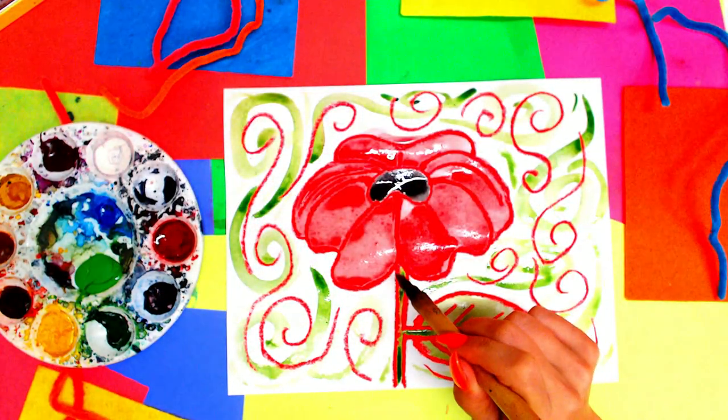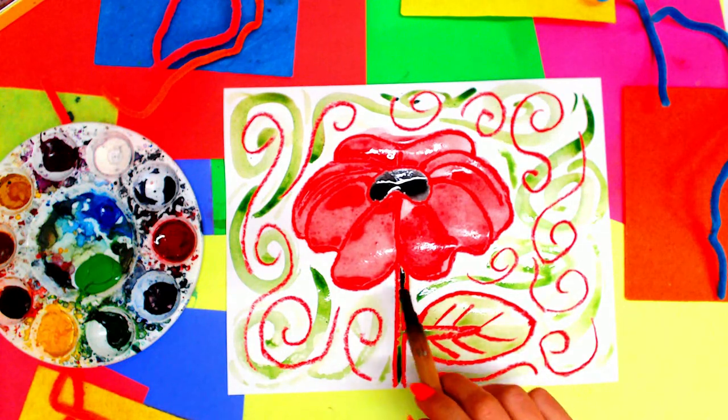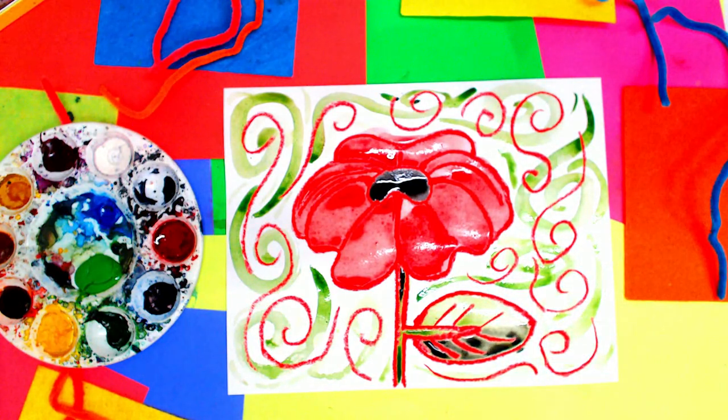You can also, if you want to try, add a little dot of black at the bottom or top of that stem, just underneath where the petal is. And you can even add a little bit on the bottom half of your leaf, or a little bit of shading — just like that.